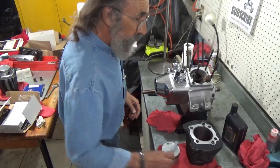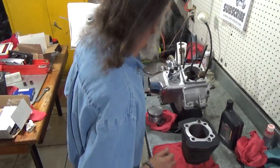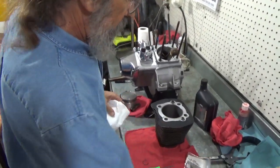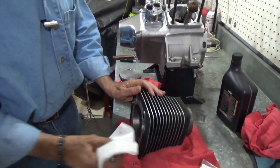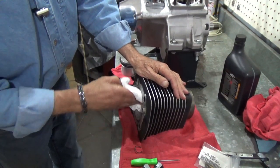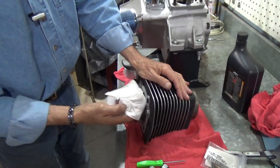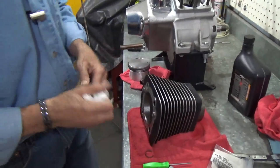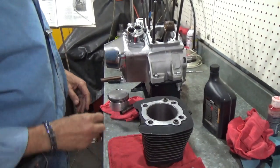Before we do the piston, we're going to clean this cylinder one more time. A little paranoia goes a long way. I'm using isopropyl alcohol and a paper towel — a machine shop I used to hang out in used lacquer thinner and a paper towel, same thing. You do it until it comes out perfectly clean. I've cleaned this cylinder so many times at this point it should be clean.